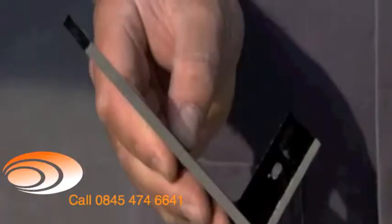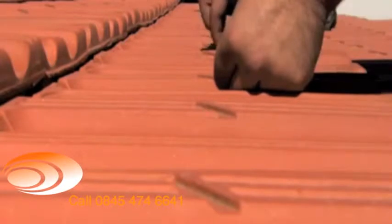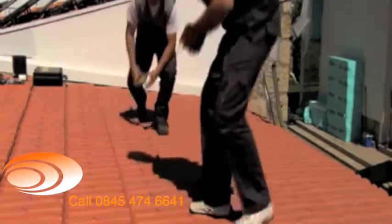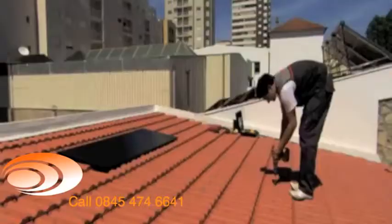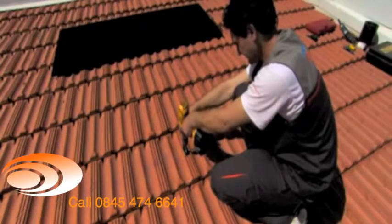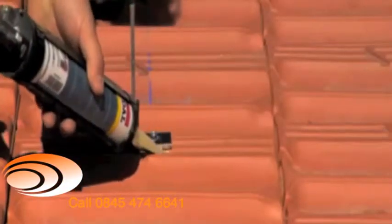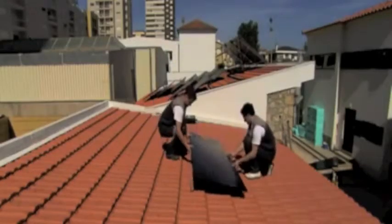Solar panels are typically secured with an L-profile aluminium structure, which affixes the panel to the surface at six points. To secure to a tile, follow these steps: mark the point where the tile will be drilled, drill the tile, place a bushing, apply a bit of silicone, set the profile and screw it tight, then seal the base of the fixing with silicone. The solar panels are secured to the brackets using the M6 screws supplied with the equipment.